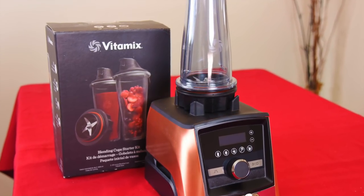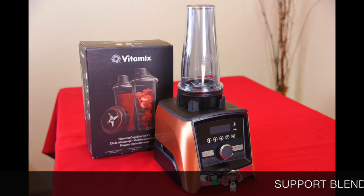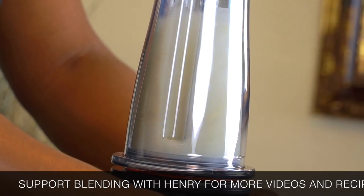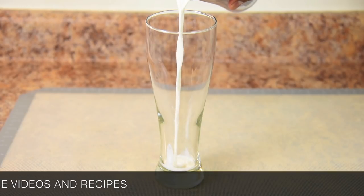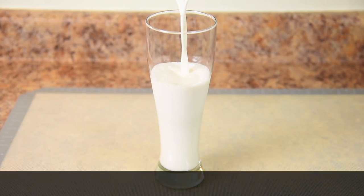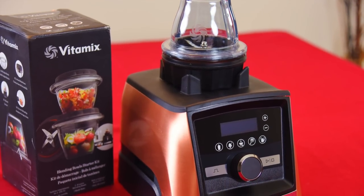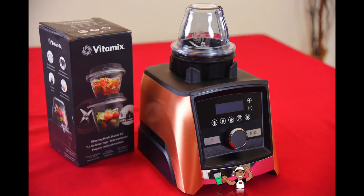Smaller self-detect containers such as the 20 ounce blending cup are perfect for making drinks, sauces, or nut milks such as the cashew milk I make here. Let's pour it up. Look how smooth this came out—there's no straining required and of course there's no dairy. The 8 ounce bowl is perfect for making dips, spreads, milling spices, or making salsa as I make here.